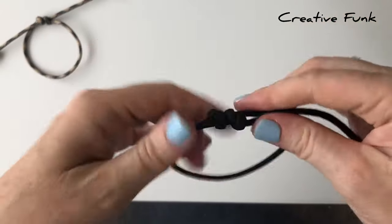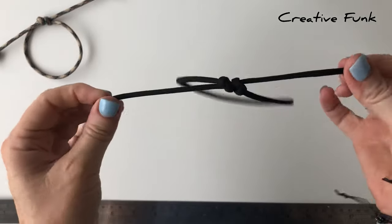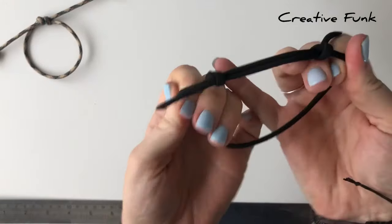Just pulling in all the different directions, and then you should be able to pull your sliding knot bracelet in and out.